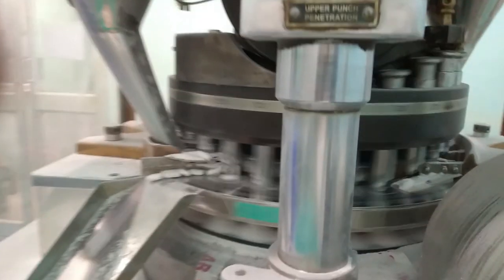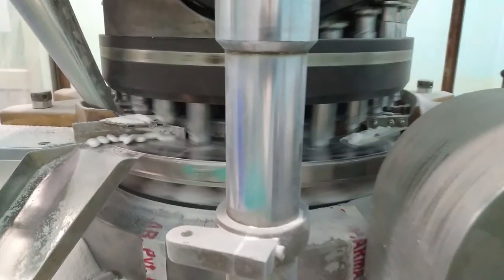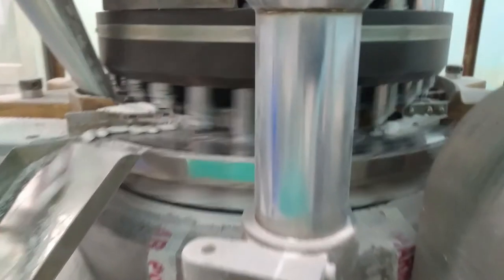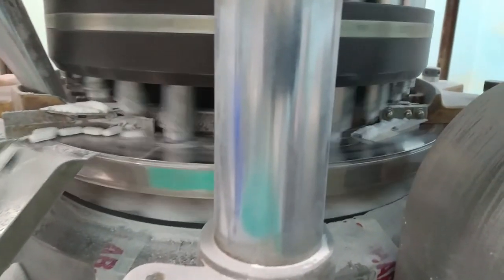Due to the COVID situation and lockdowns going on in different parts, students are unable to do industrial training. In a series of videos, I plan to give students an idea about real machines and their working. This video will be on compression machines — we will see how a real compression machine works.